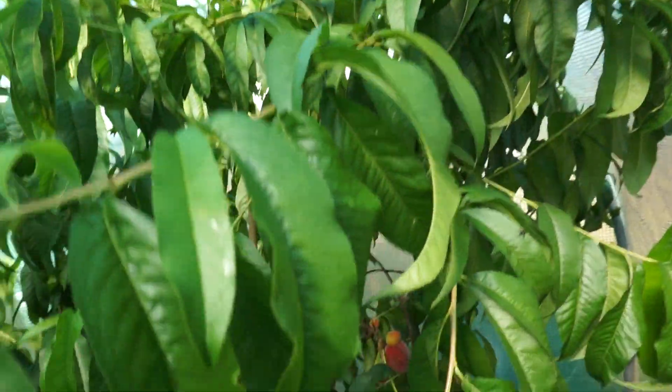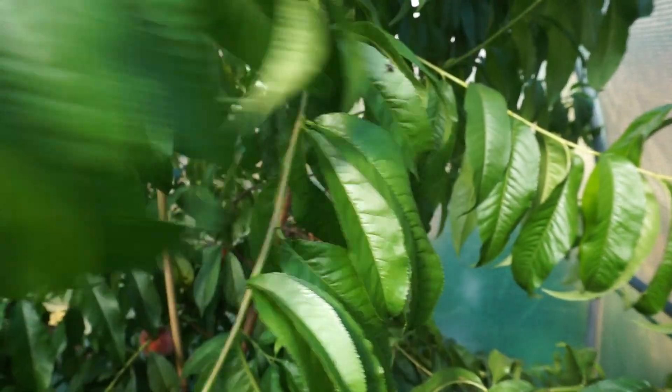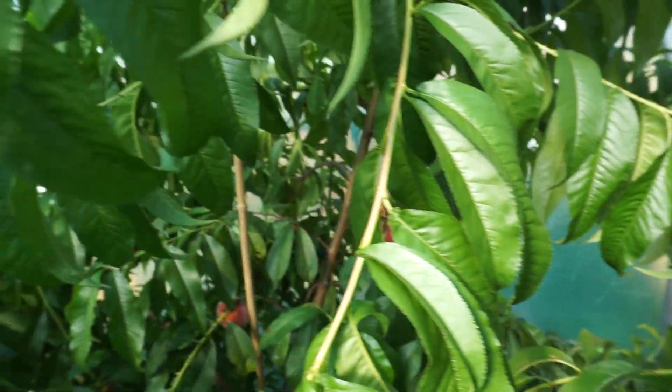Looking at the leaves here, you can see no evidence at all of peach leaf curl. A lot of you out there will have trees suffering from it and it looks very nasty, so you want to try to avoid it.